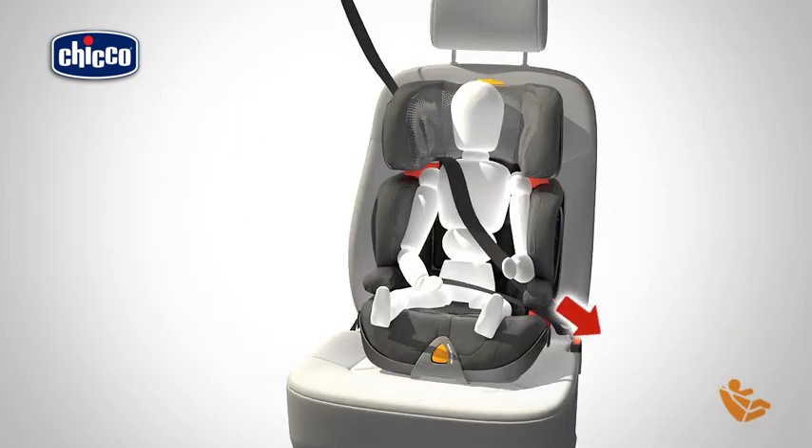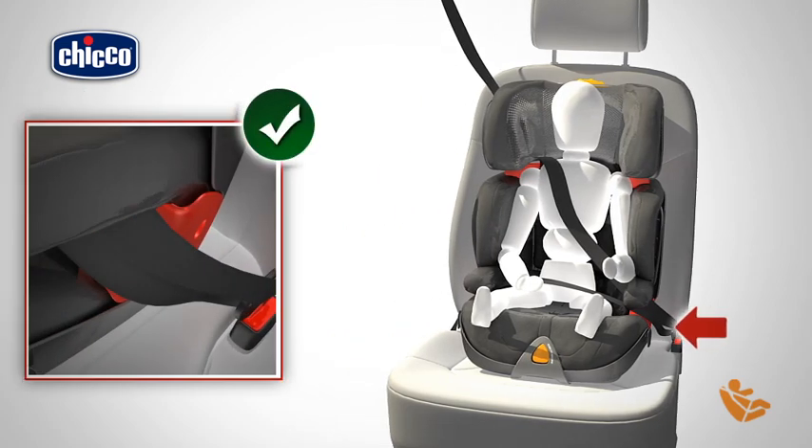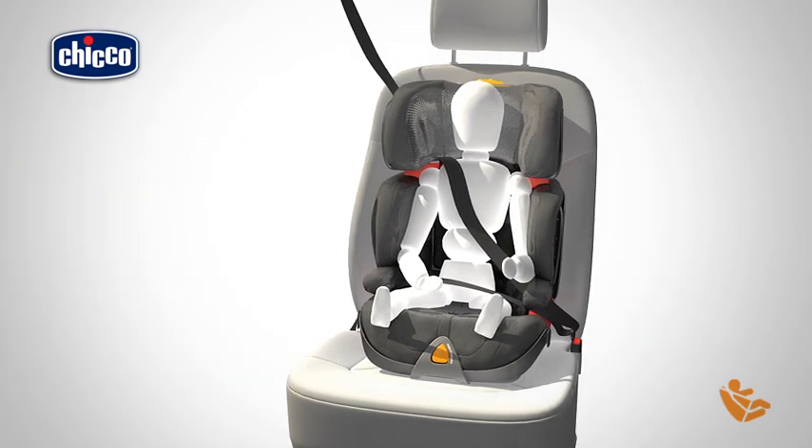Insert the vehicle safety belt through the red lap belt guides under the two armrests and connect it. Tighten the safety belt straps as necessary.